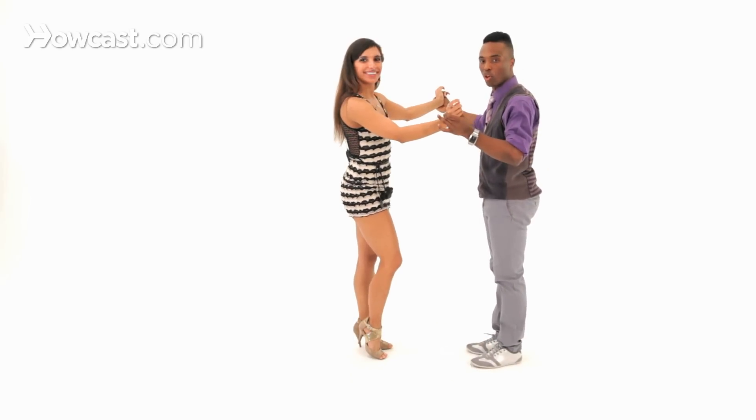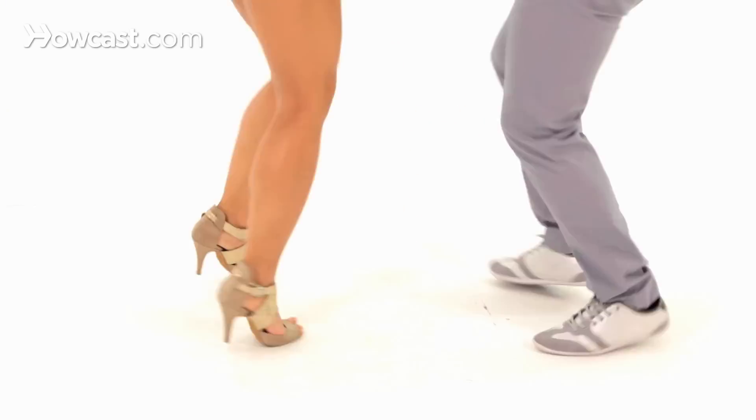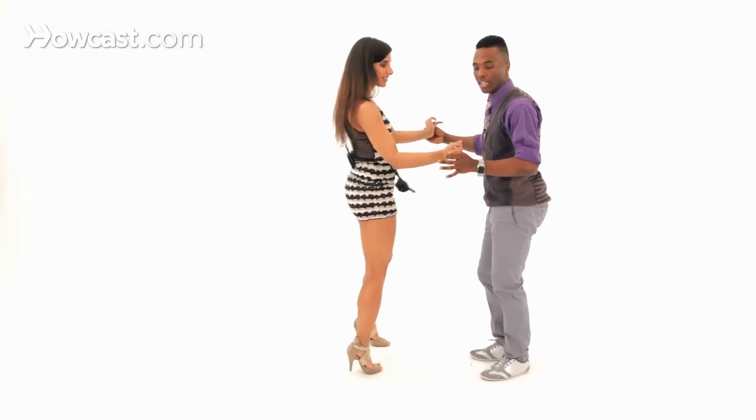Let's try that nice and slow. Five, six, swivel, and one, two, three, tap, five, six, seven, and one, two, three, tap, and five, six, and seven.